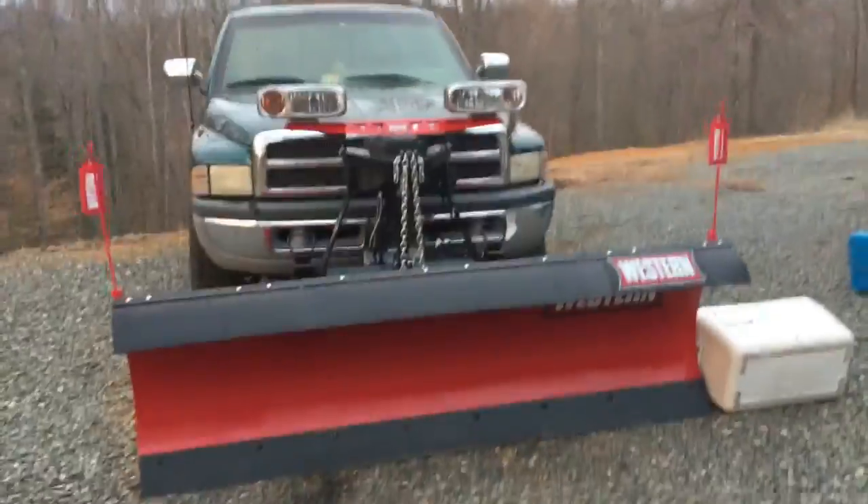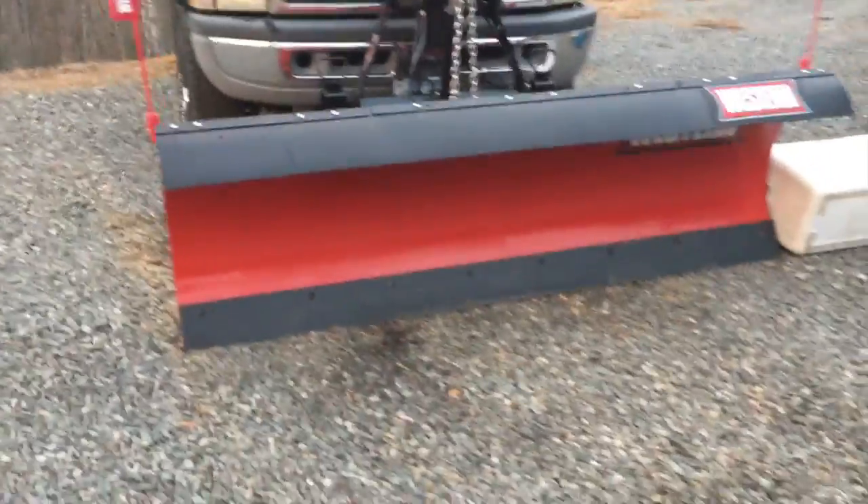Yeah, I did some real hard work on it and I just want to show you what the plow looks like now. I'm really proud of my work. I didn't think I was gonna be able to do such a great job on such a low budget, but I really did good on this one. It's nice, isn't it? I did good.